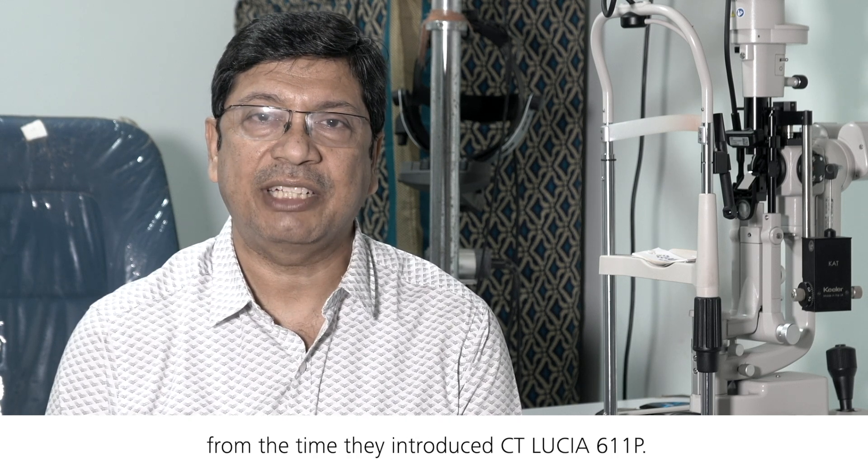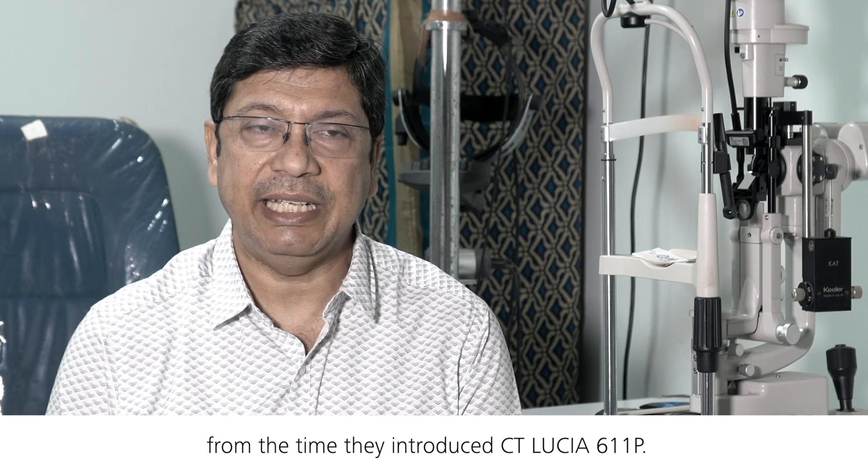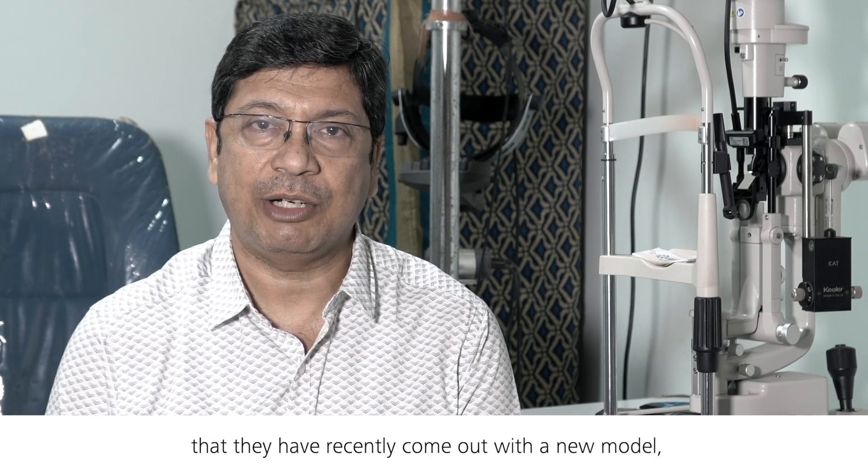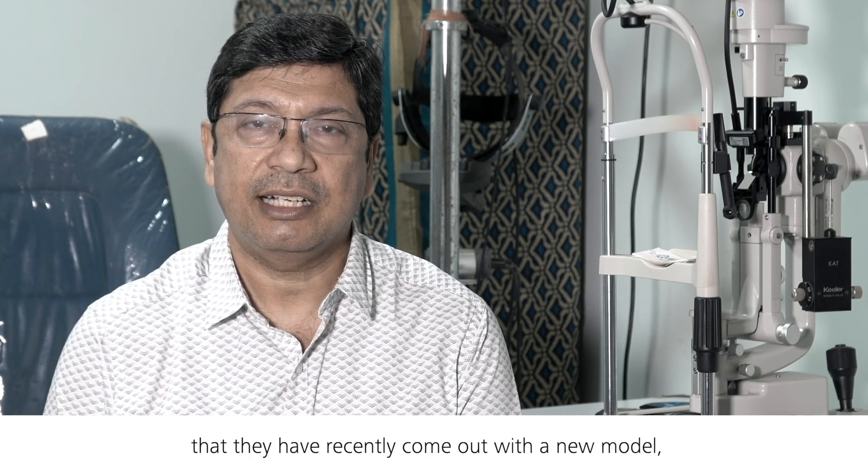I started using IOLs from Carl Zeiss from the time they introduced the CityLucia 611P, and I was pretty happy and thankful that they have recently come out with a new model, the CityLucia 621P.